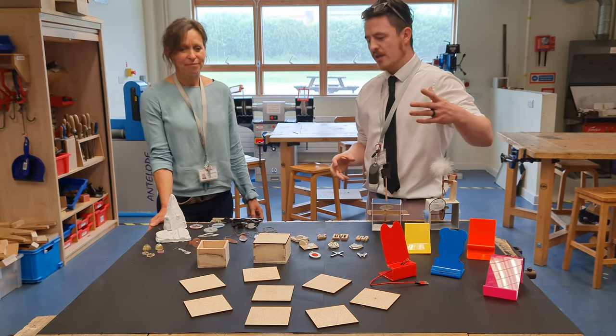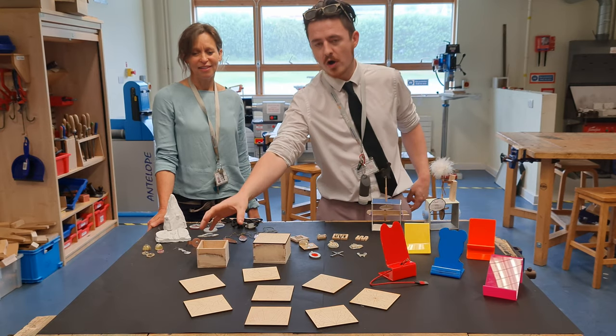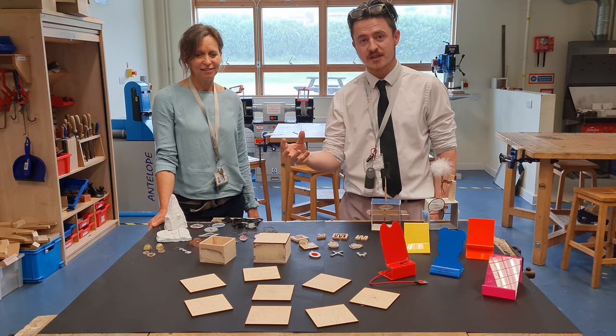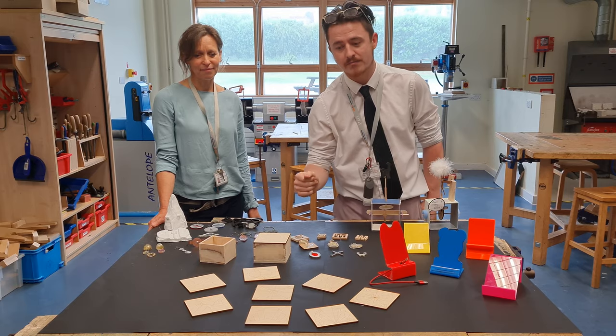Within Year 8, over the year they've been looking at Art Deco style boxes using woodworking comb joints. We've got some excellent examples here. Within the projects they look at hand skills, wood types, and computer aided design and manufacture.